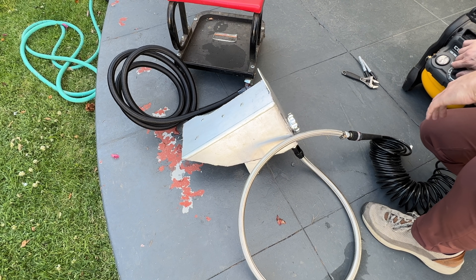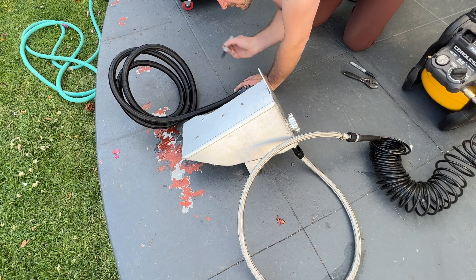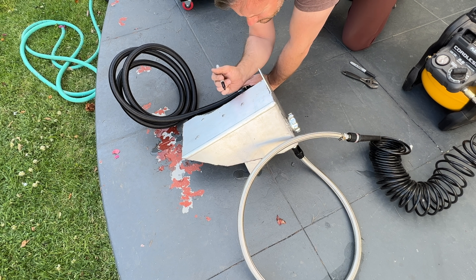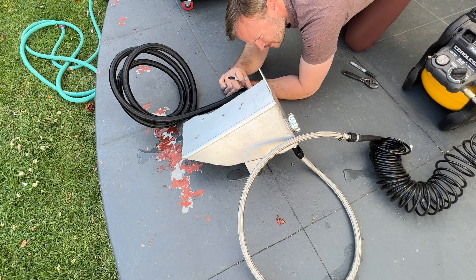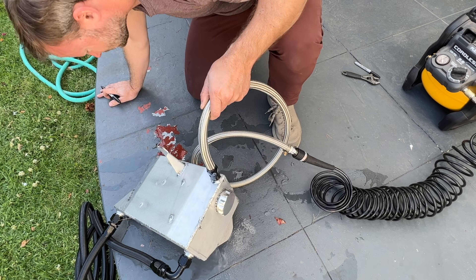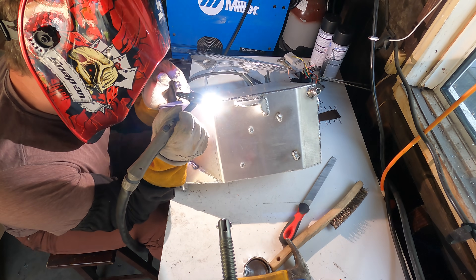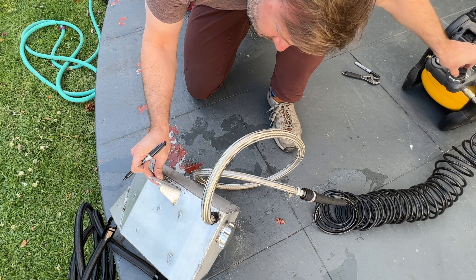Once you're done welding, it's time to check for leaks. To do this, seal up the inlet and outlet, possibly by just connecting them together. Then fill the tank with water and pressurize it to about 20 psi. If you did this right, you won't have any leaks. If you did it like I did it, your tank will look like the fountain at the Bellagio. So take it back inside and weld up all those holes, then bring it out and try it again. Do that three or four more times and you should have a watertight tank.